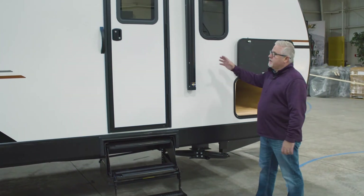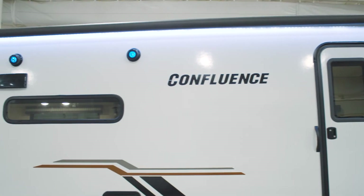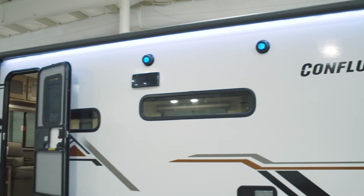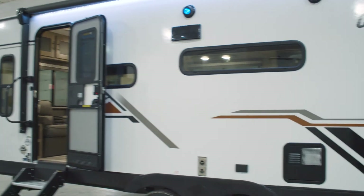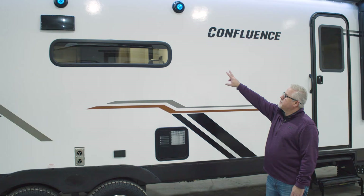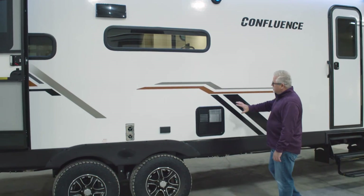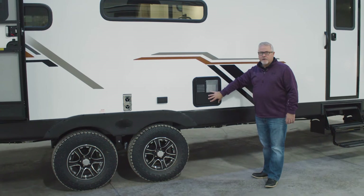Moving on, we have a 20-foot LED power awning. You also have two exterior speakers for your stereo system, backlit with blue LED lights. Six-gallon gas electric quick recovery hot water heater.